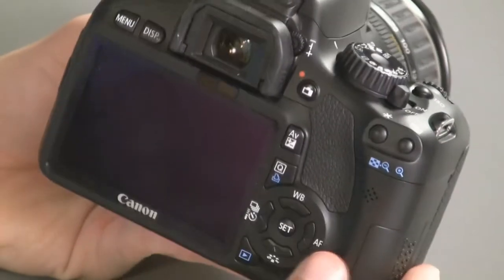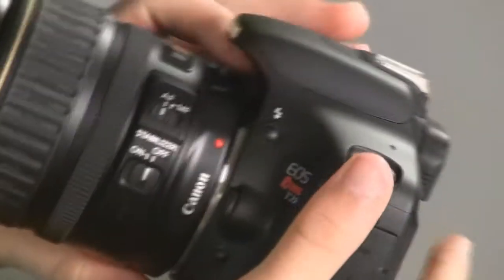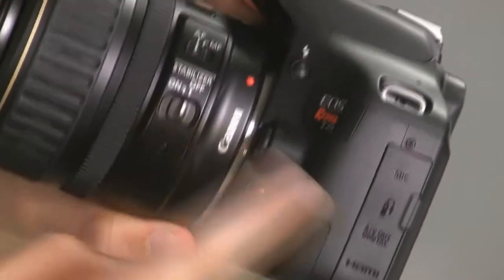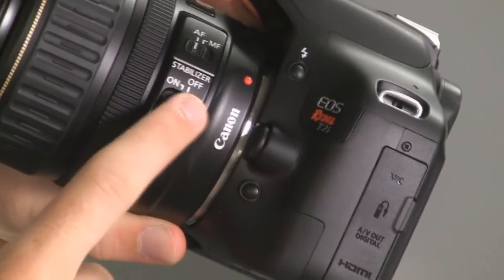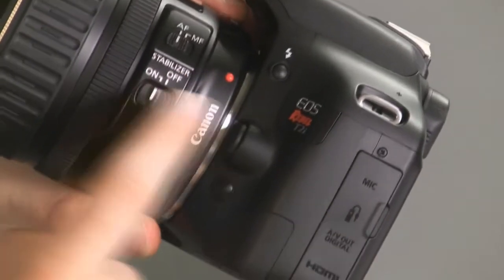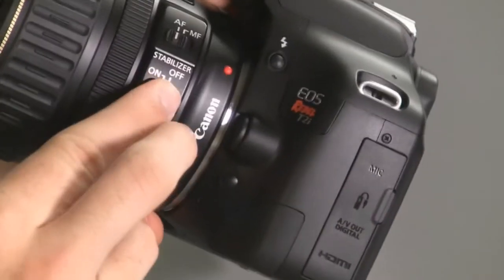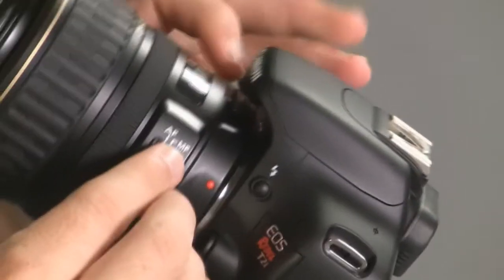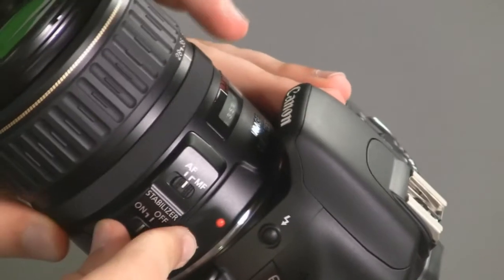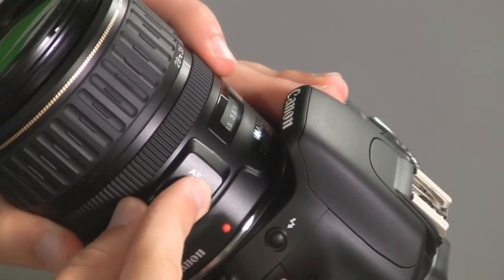That covers all the buttons and knobs on the outside of your camera. You also have two options on the lens: the image stabilizer — which you can turn on to help with camera shake, though it does use a bit of battery — and the auto focus to manual focus switch. If you want to be precise with the focus you can switch to manual focus, or switch it back to auto focus.